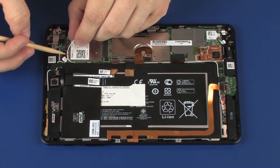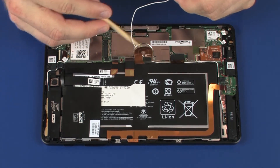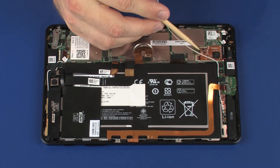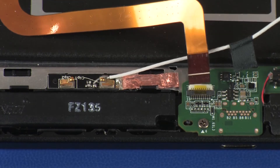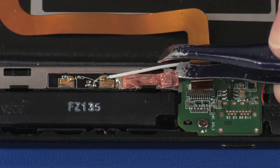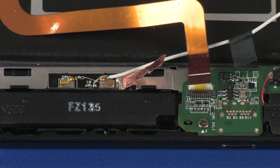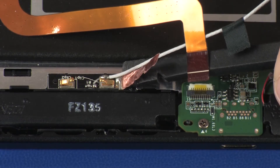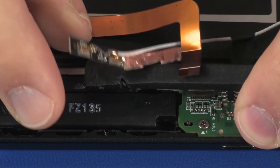Remove the AUX wireless WAN antenna cable from the routing channel and tape on the display panel assembly. Carefully peel back the metallic shielding that secures the AUX wireless WAN antenna transceiver to the display panel assembly. Using a non-conductive, flat-bladed tool, carefully remove the AUX wireless antenna transceiver from the display panel assembly and remove.